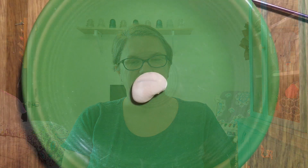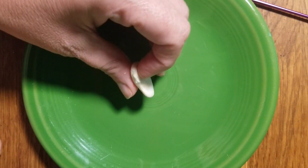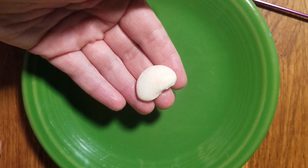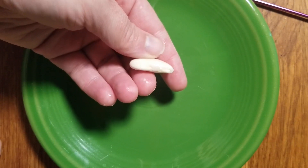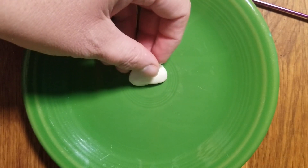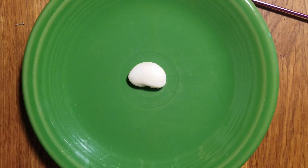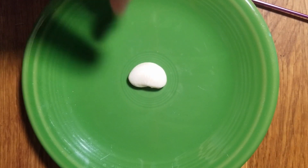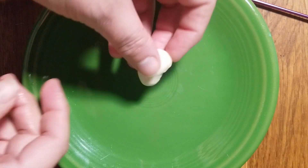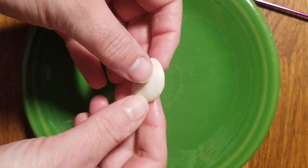Now we're going to get started with our dissection. You can see here we have our lima bean seed. This is a lima bean that you could get from the grocery store, the kind that we eat, but they also have lima bean seeds that you can buy in a seed packet at a garden center. Before you dissect it, you want to make sure that you soak it in water for at least six hours — you might find you need to soak it longer. What you want is for your seed coat to soften up so you can take it off. The first thing we're going to look at is the seed coat, which covers all sides of the seed.